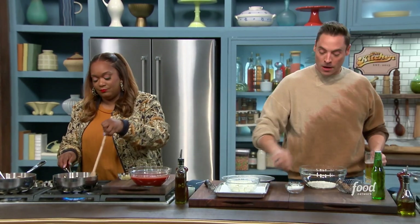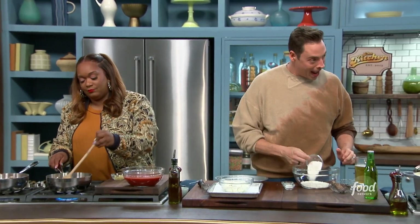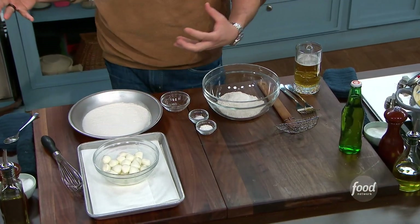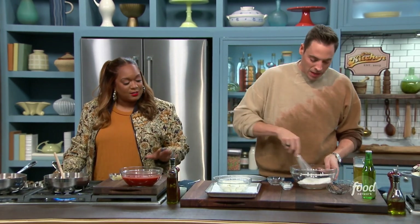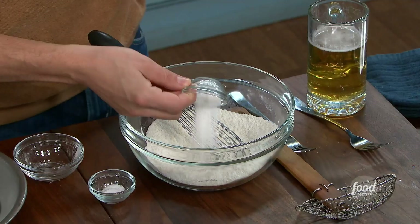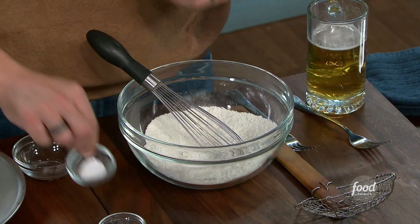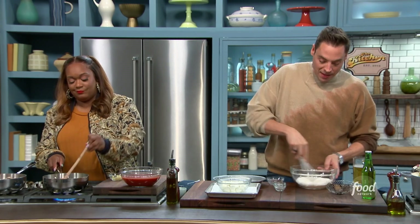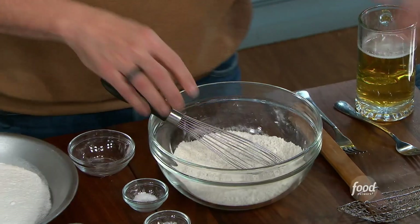We got some AP flour and more rice flour. The rice flour gives you crunch — it's a smaller grind so it gets into all the cracks on the mozzarella, giving full coverage. We also have some baking powder to help leaven it up and give it some bubbles, and plenty of kosher salt. That's the dry base of our batter.